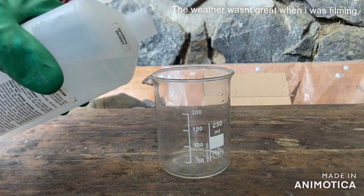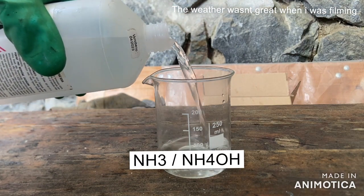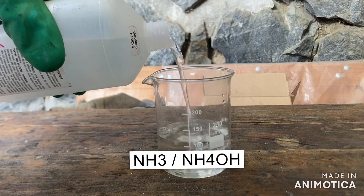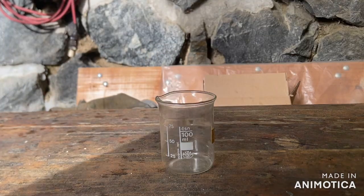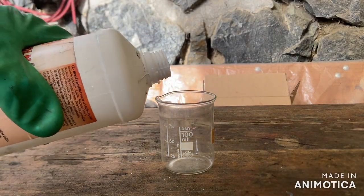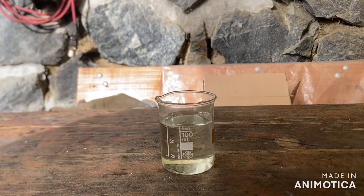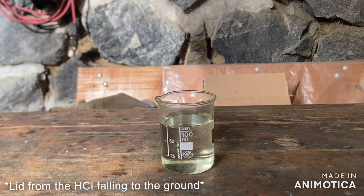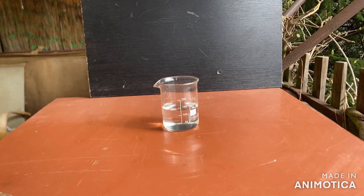Into the first beaker I added around 140 ml of ammonia solution. Into the second one I added a random amount of hydrochloric acid. Now I will add the hydrochloric acid into the ammonia solution until the pH is around 7.